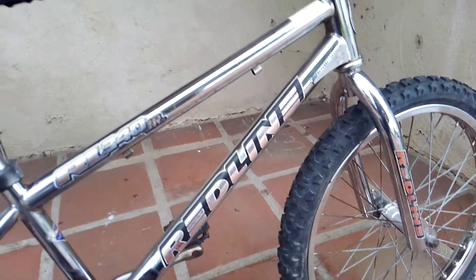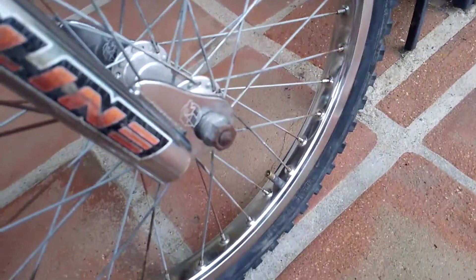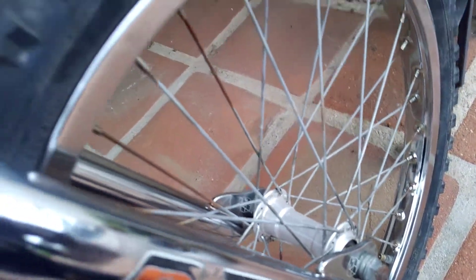Everything was just caked with rust, everything was rusted. The wheels came out pretty good. They're steel wheels, which is why they didn't clean up too well — with aluminum hubs. So it's not that bad. Goes up to the Redline forks right there.